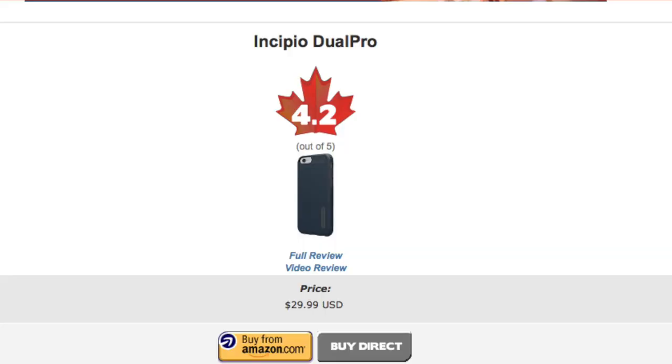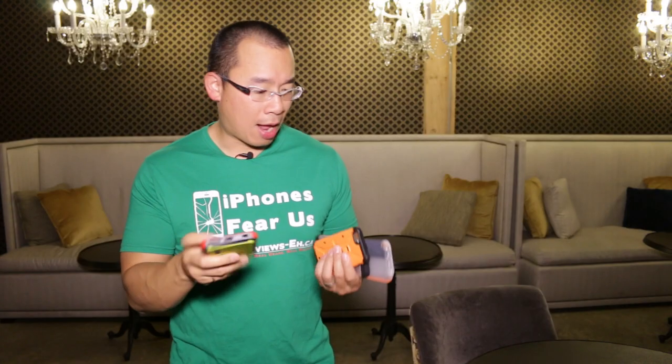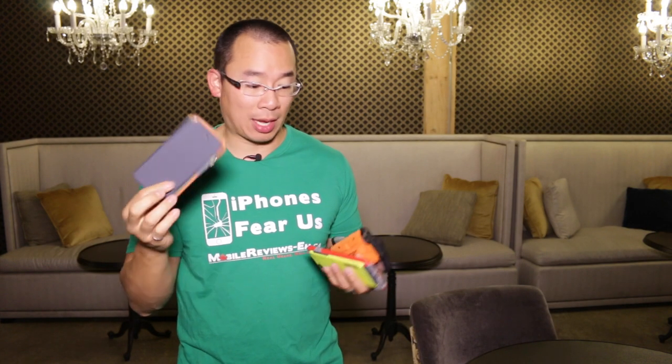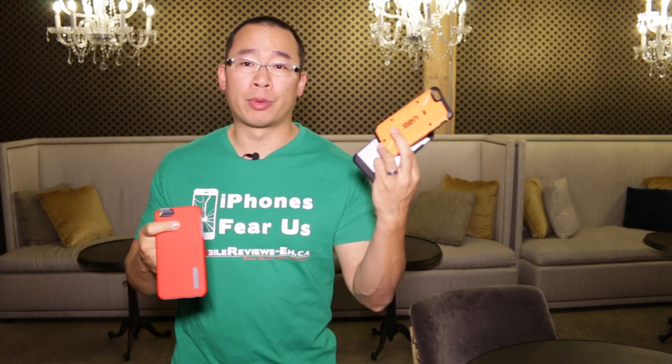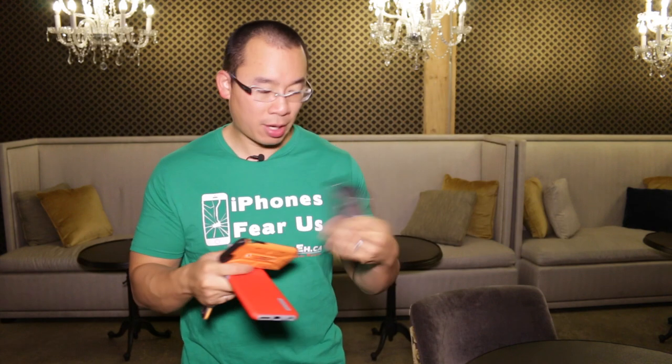Based on our time with the cases we gave it a score of 4.2 out of 5. It's not our highest rated case — the Tech 21 case scores higher — but personally I like the Dual Pro better. These Dual Pros score as well as the Urban Armor Gear Outland case and better than the Spigen Tough Armor.